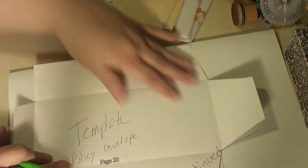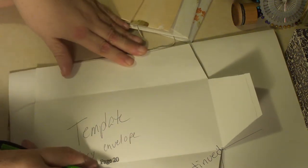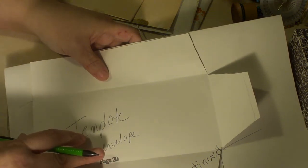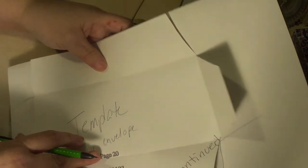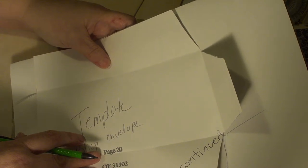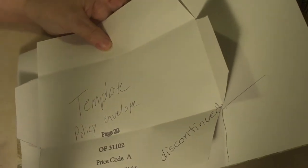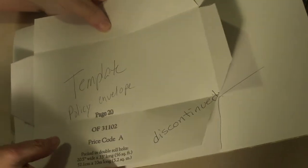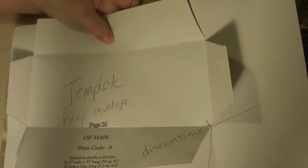Then I cut them out. Folding in half like this, you can actually cut out two at a time. I also discovered with the larger envelopes that I could stack three or four pieces of wallpaper together and make three or four at a time. It stays together very nicely in your hand — it's not floppy paper — so that's easy enough to do. I cut two out when I cut out that template.